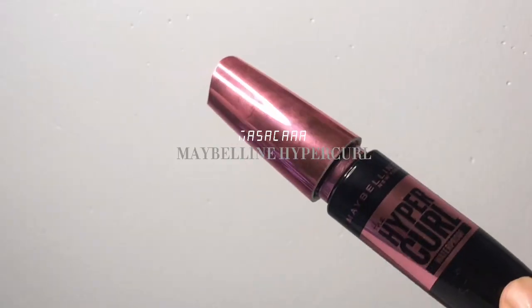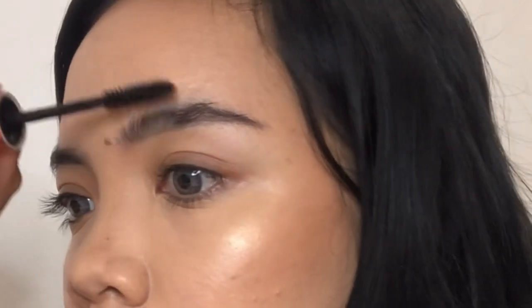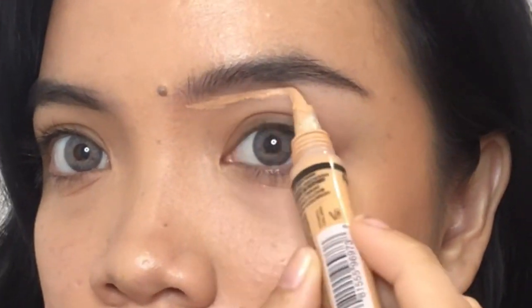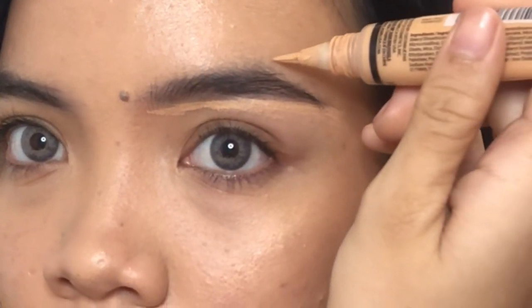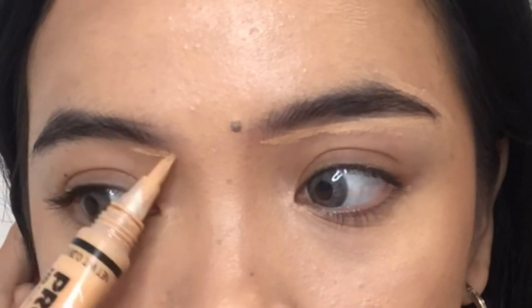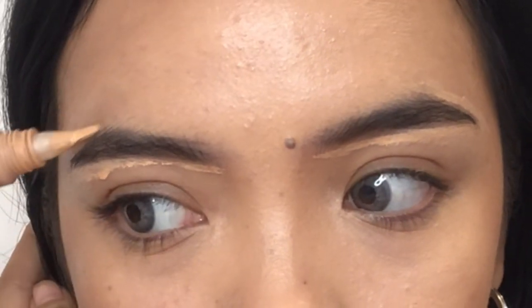I'm using a spoolie to clean the excess product, and OJI mascara as a substitute for brow gel or brow soap. The last step for my eyebrows is concealer to emphasize your desired shape. I always start from the bottom because it is easier to control the shape — and this is also a tip if you want your look to appear symmetrical.